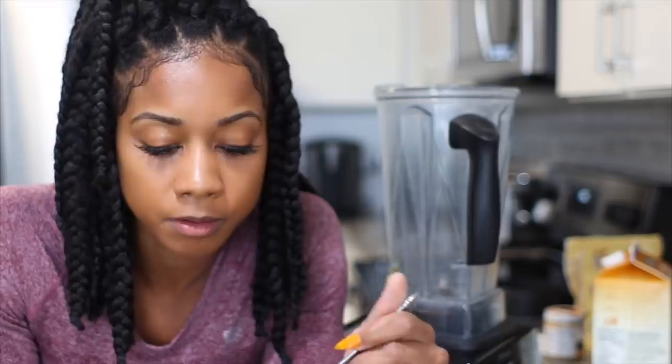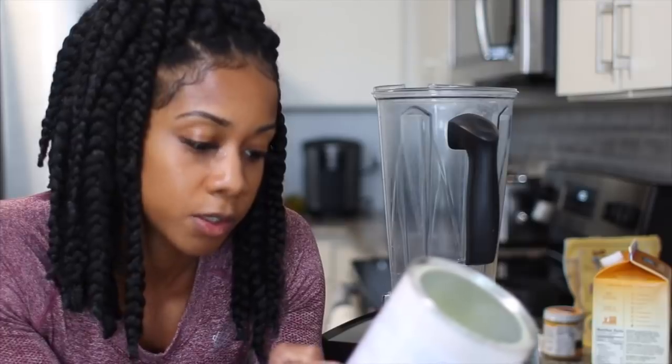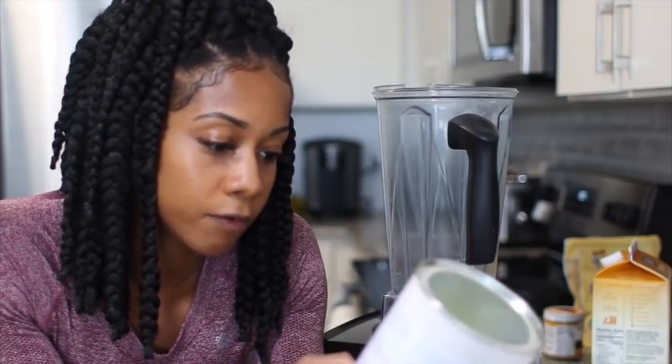I'm going to try a little bit of this pumpkin powder. It's green inside. It's actually not bad by itself — it's sweetened with stevia so there are no refined sugars.